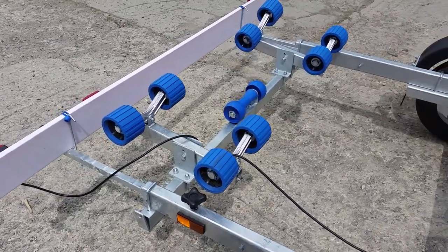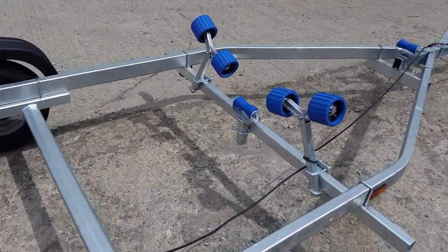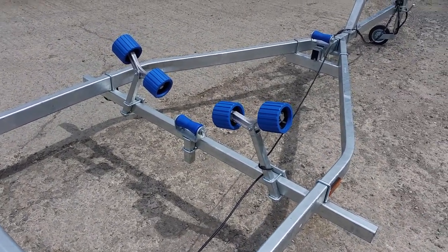The wobble rollers are fully adjustable so you can bring them in or take them out depending on what height you'd like the boat to sit at, and they will fit most hull shapes.